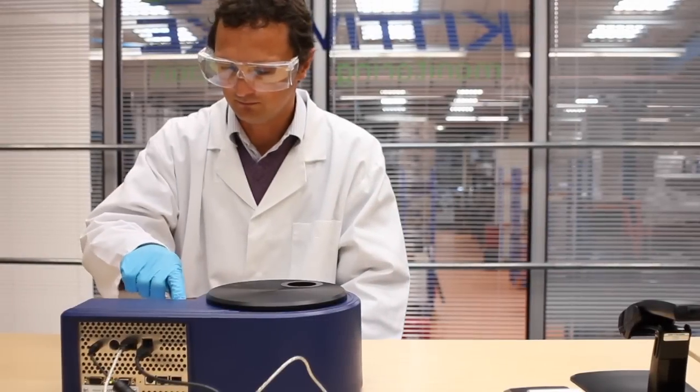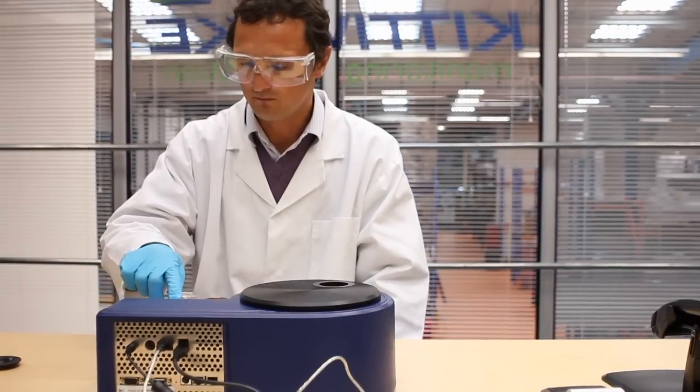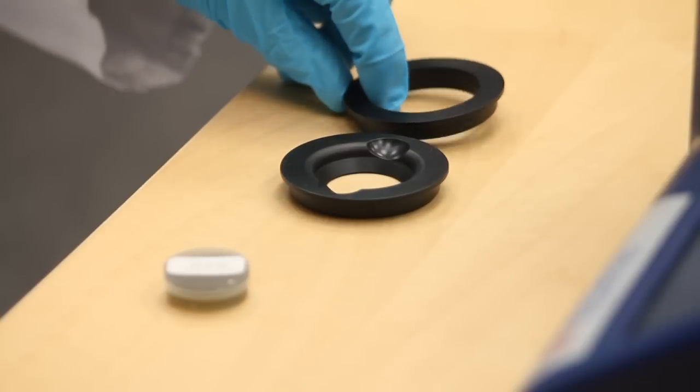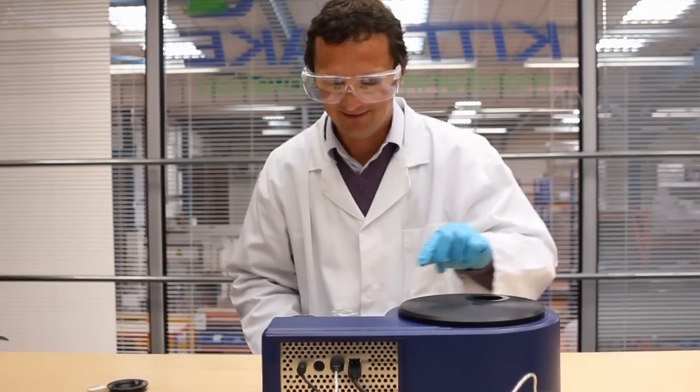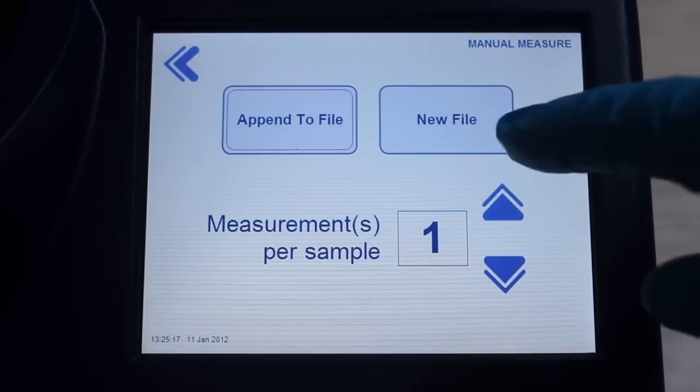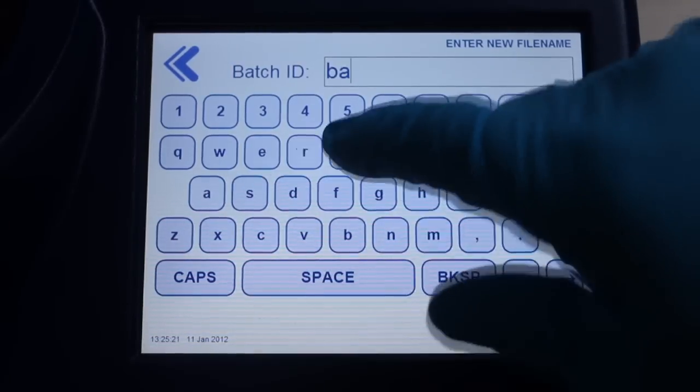The Particle Quantifier is an industry standard test method for measuring wear metal ion contamination. Kittiwake's new PQL provides a quick, simple to use touchscreen interface, ensuring that the taking of measurements is a simple process.